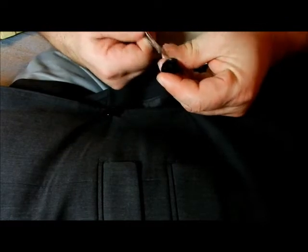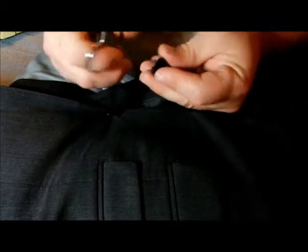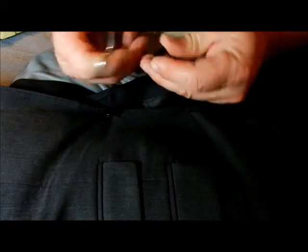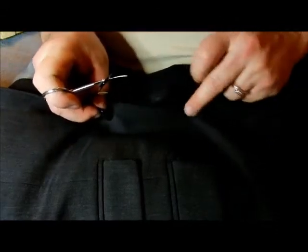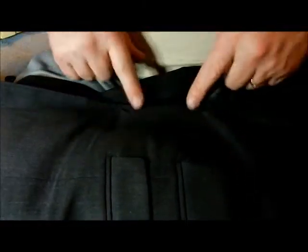Go ahead and cut all the thread off. Sometimes it's a pain because machines actually do this and the machines have a very unique way of doing it. Go ahead and remove all the threads — I'm not going to do this in front of you because it does take time to get this out.